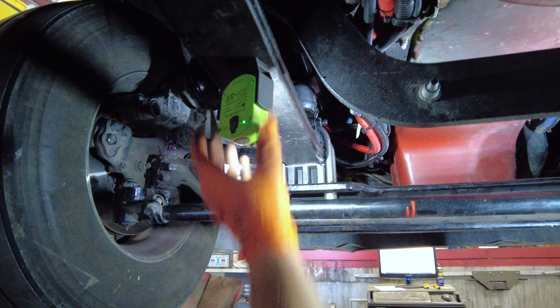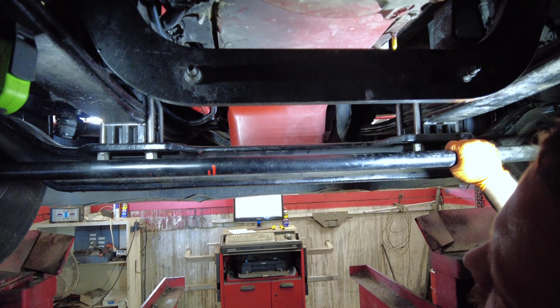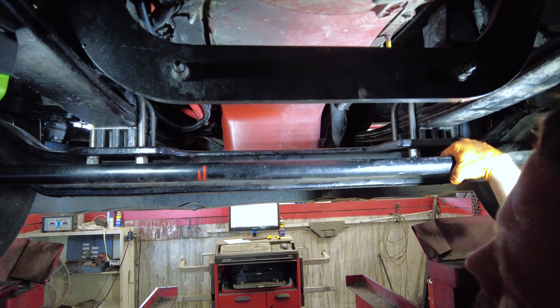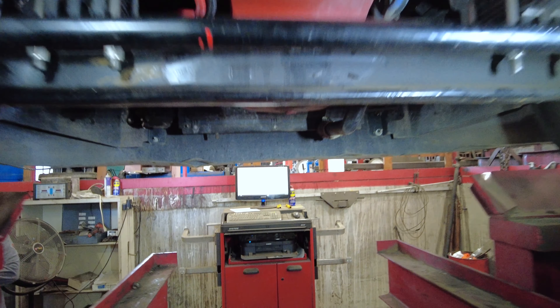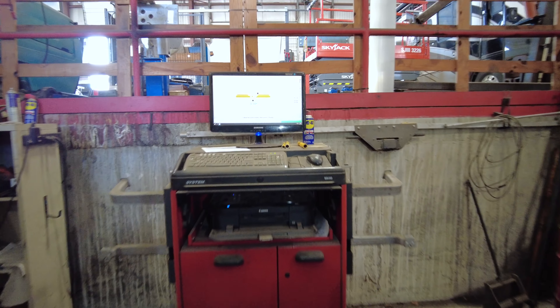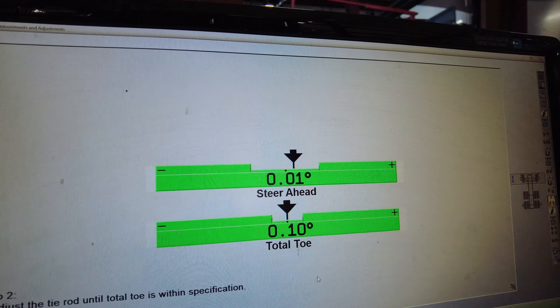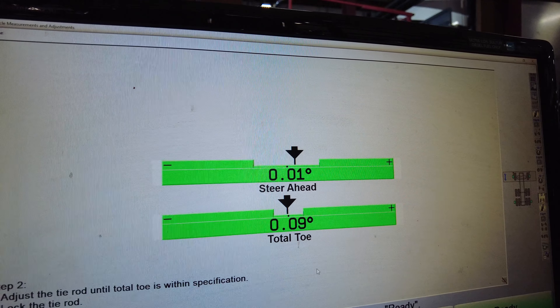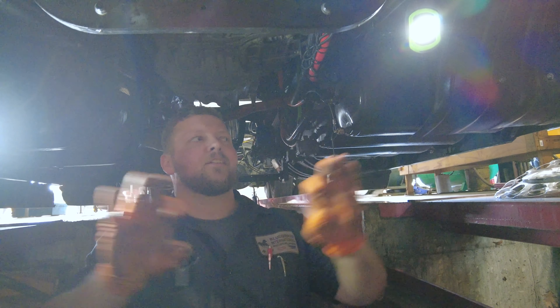But one thing I did find: when I was bringing in the toe and watching my drag link, we actually have a bent drag link. It'll still line up green, which is probably why the other place didn't catch it. But still, the whole time — whenever you've got a bend like that and you're hitting bumps or going down the road — the tensile strength of that is actually wrecked.